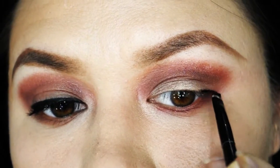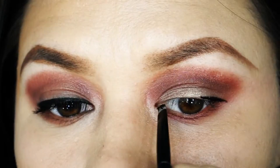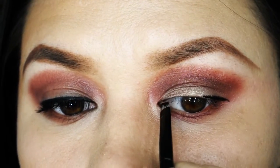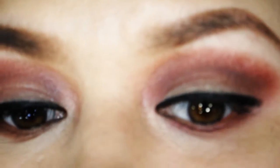Now it's time to line your upper lash line. I'm just using Inglot's gel liner to line and tight line my eye and make sure no skin peeks through, because it'll look crushed. And we just don't want that.